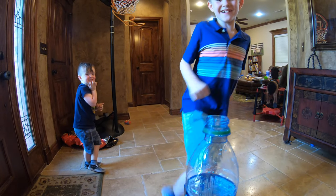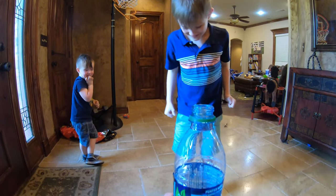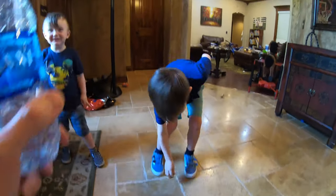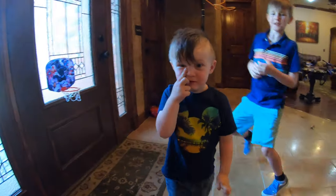Oh! Oh! Hi guys! Good job! I just sent it here. Okay, hold on Hudson. It's your turn.